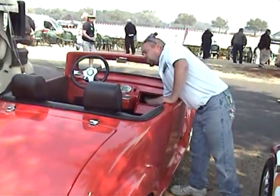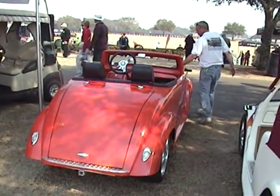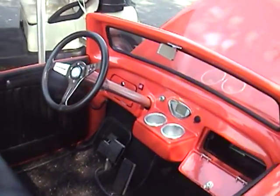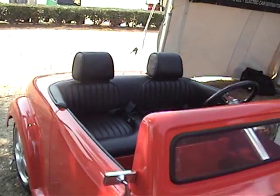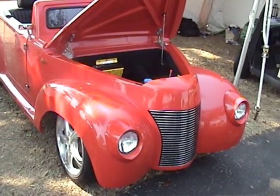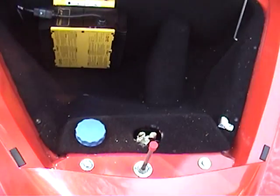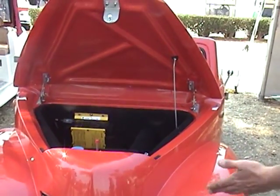Trunk space with an onboard charger. Four-wheel brakes on this vehicle — disc in the front, drum in the back. On-board quick-cue charger, brake fluid for your hydraulic brakes, lots of storage space, headlights, and chrome grille.